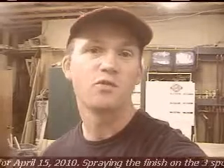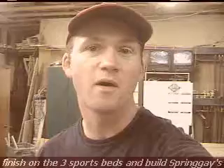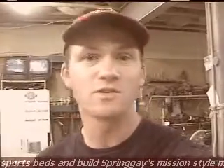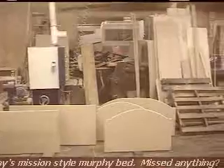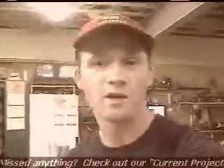Hi, this is Chris, and this is your daily update for April the 15th, 2010. What I plan on doing today is spraying the finish on the three sports beds that I have. Two of them are going to be a baseball bed, and one of them is going to be a football bed, but they're built the same way, except for just a little bit different graphics on the front. There's the blanks right there for the headboard and footboard, and I have the post over there just ready to be sprayed.